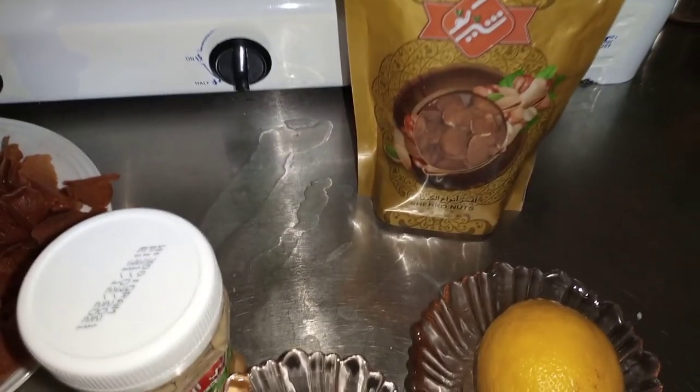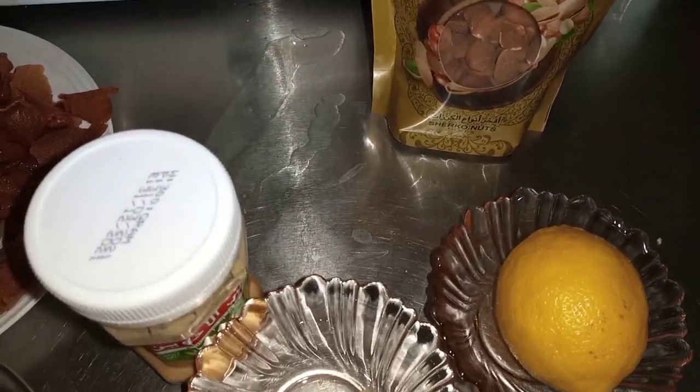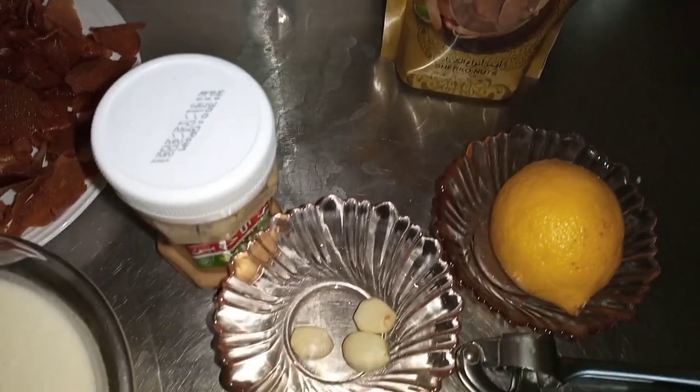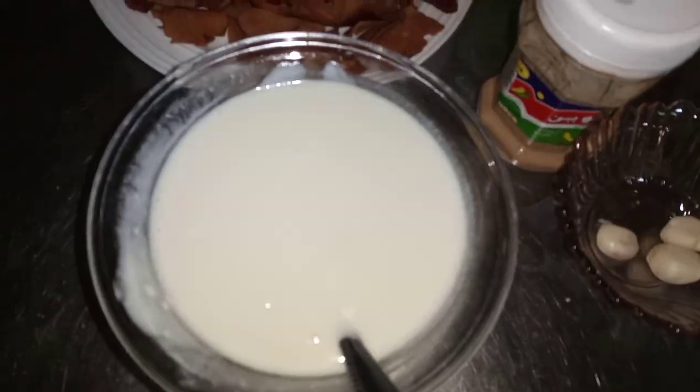We have a little bit of oil, but the oil is very dark. We are also going to make it a little bit more. Then we show the oil — we have the oil, we have the oil, it is burned.